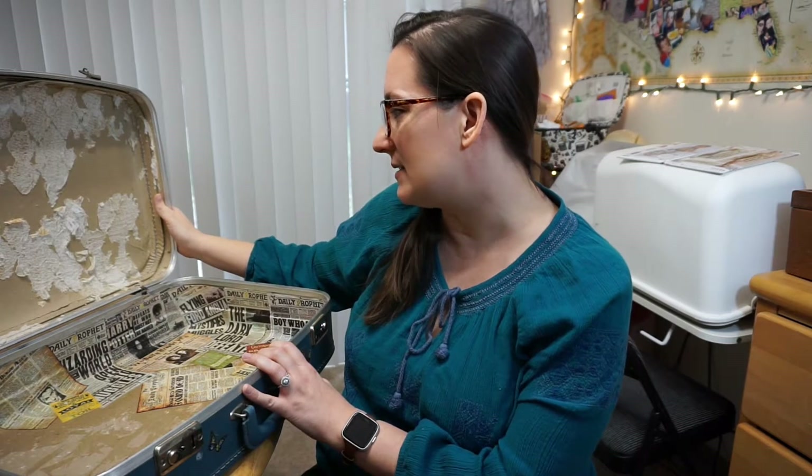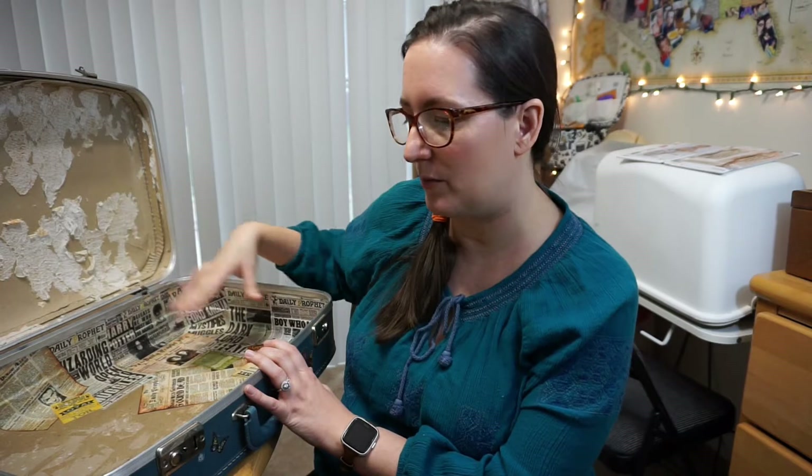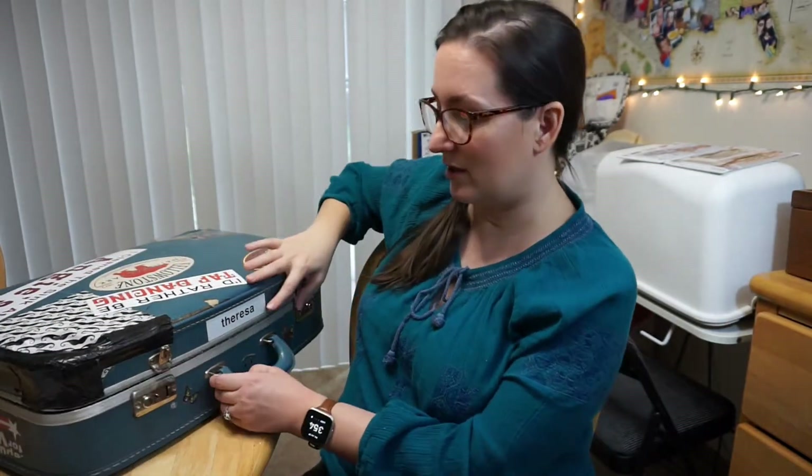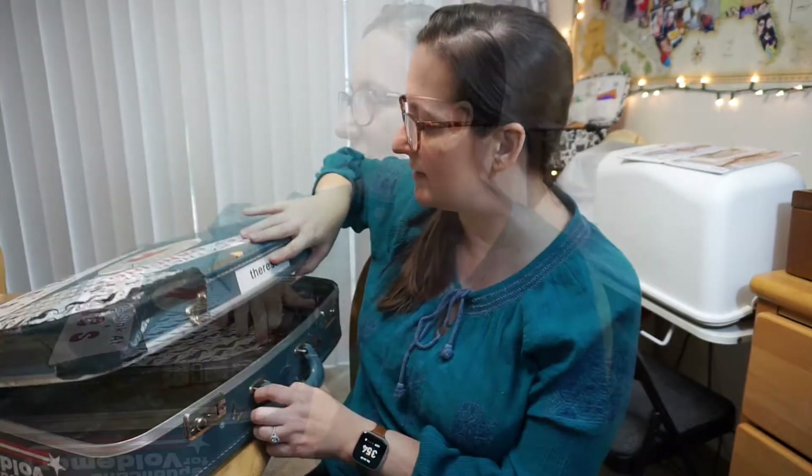In this video I'm going to breathe new life into my old dance suitcase. I got this about 18 years ago and used it as my dance bag because I could put my dance shoes, CDs, and folders for teaching in it. I could just open it up and see everything inside. A couple of years ago the inside fell apart, and I recently started dancing again so I'm really excited to give this poor old guy some love.